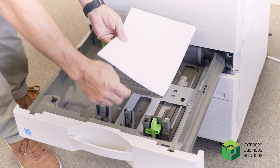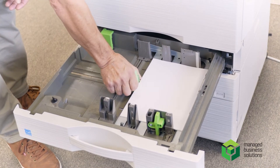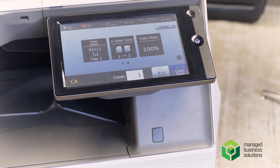Put your fresh paper in, put your paper on top, gently slide the guides back into position, close your tray, and you'll see the paper correctly sized for you.